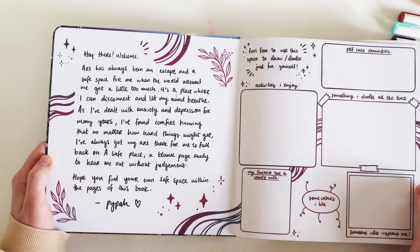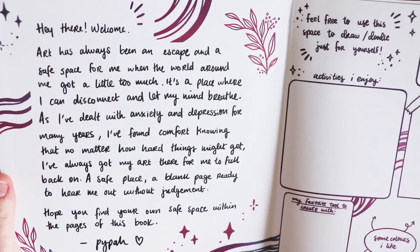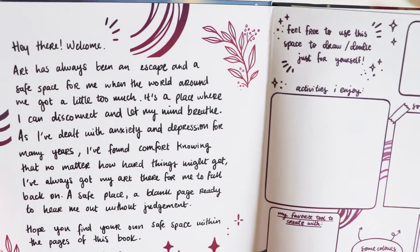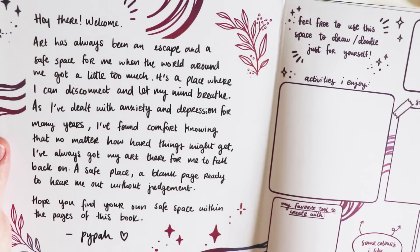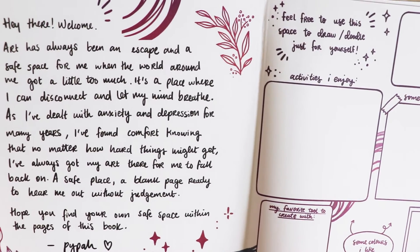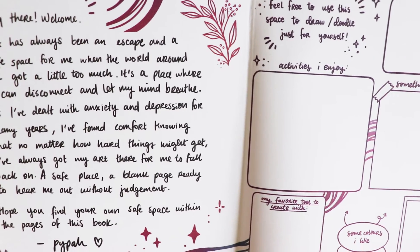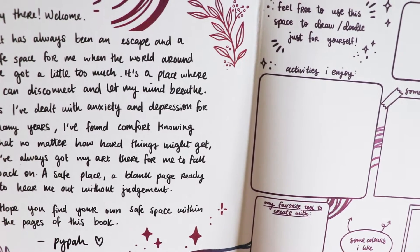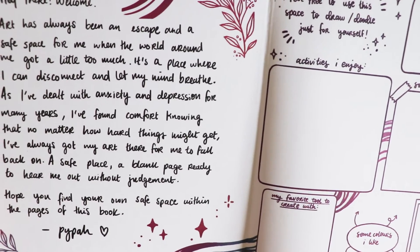So I'll just read this for you. 'Hey there, welcome. Art has always been an escape and a safe place for me when the world around me got a little too much. It's a place where I can disconnect and let my mind breathe. As I've dealt with anxiety and depression for many years, I've found comfort knowing that no matter how hard things might get, I've always got my art there for me to fall back on. A safe place. A blank page, ready to hear me out without judgment. Hope you find your own safe space within these pages of this book. Piper.'